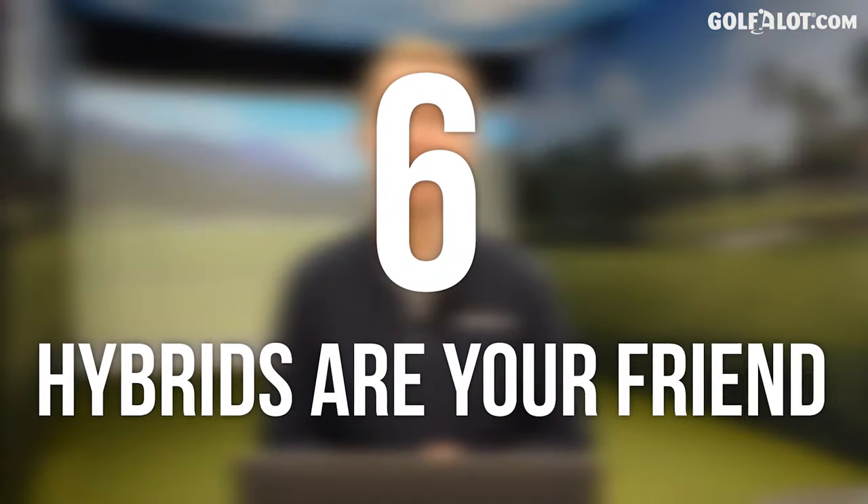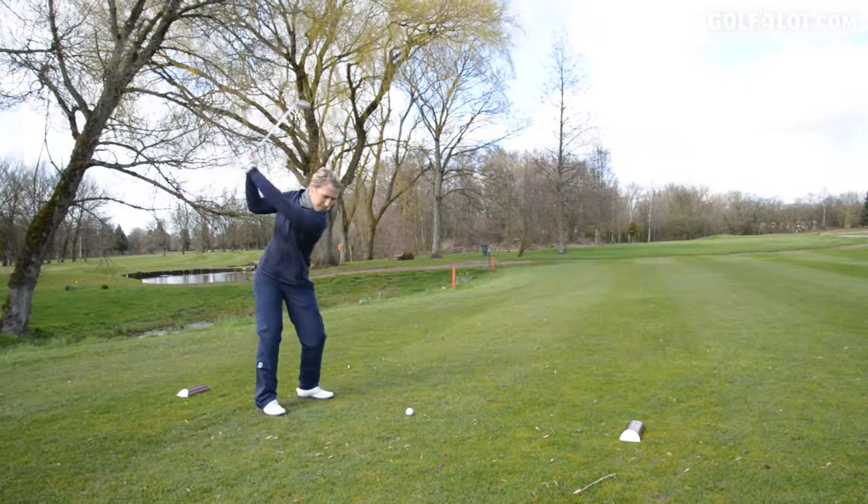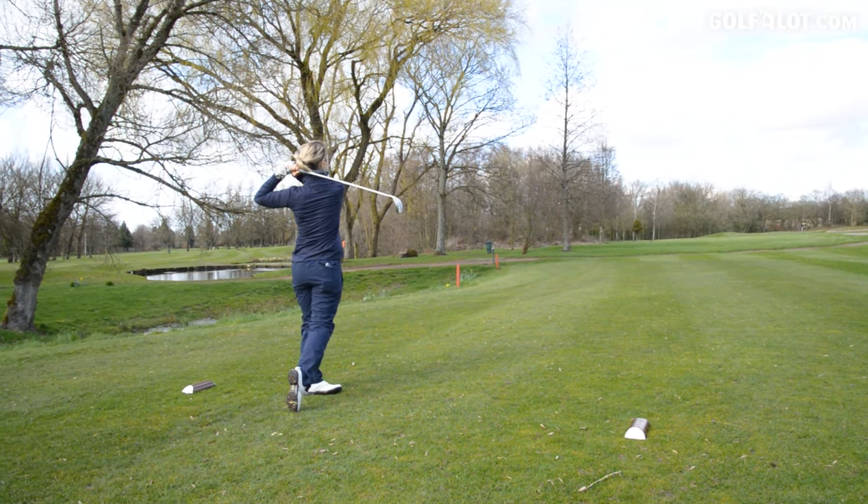Number six: hybrids are your friend. I would recommend a bag of hybrids if you could. Get rid of that five iron, four iron, and get a hybrid. Why? Because most of us women have a sweeping action through the ball, not a downward blow. The sweeping action suits hybrids so well — the way they're built is to make the ball go high in the air. Irons for us women can be quite difficult to hit.